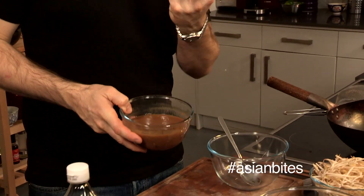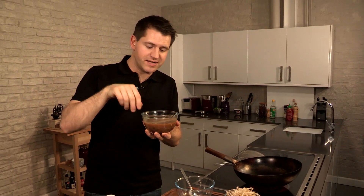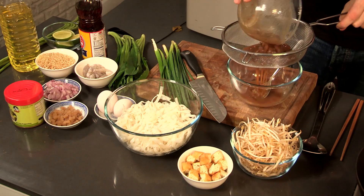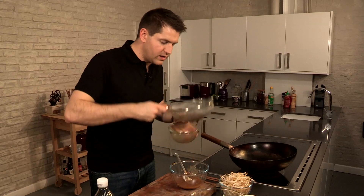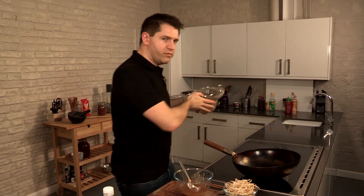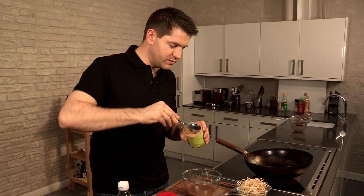First thing we need to do is make the dressing. What I've got here is some tamarind. Tamarind is a type of sour seed pod with a kind of pulpy exterior. What I've done is taken the tamarind and soaked it in warm water for about 10 minutes, and I'm just going to pass it through a sieve to catch all of those seeds — we want to leave those seeds behind, they're not edible, way too crunchy. So to that I'm going to add some palm sugar — we've got our sour and now we want our sweet.